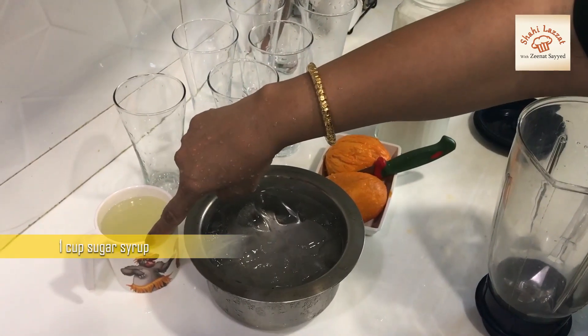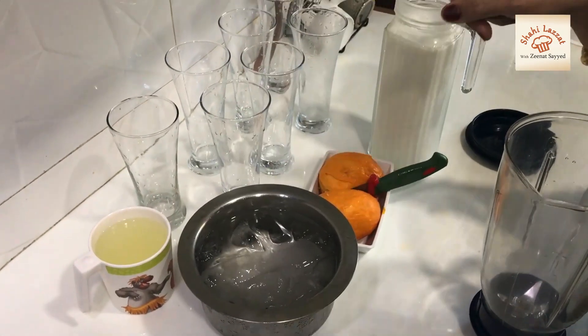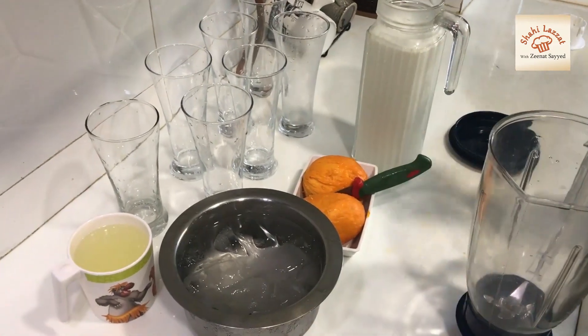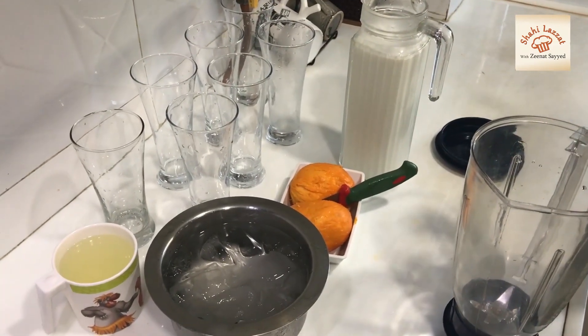I will add 1 cup of olive oil so that it will dissolve. I will add glasses here and I will add a light color.